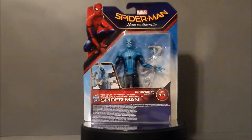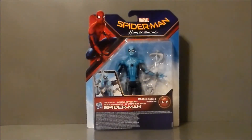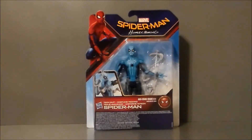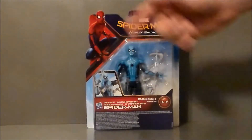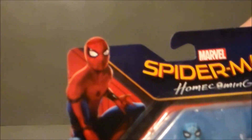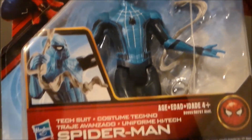So let's go ahead and take a look at the packaging. Here we have the Tech Suit Spider-Man in the packaging, and it's the same packaging we got with the Homemade Suit Spider-Man. It says Spider-Man Homecoming. There's Spidey with his little web accessory. There's the Spider-Man logo, and it says Tech Suit Spider-Man. Nothing really on the sides — we get that kind of cool bubbly thing going on there. There's a close-up of Spider-Man, and I love the blue. I think it's very pretty.